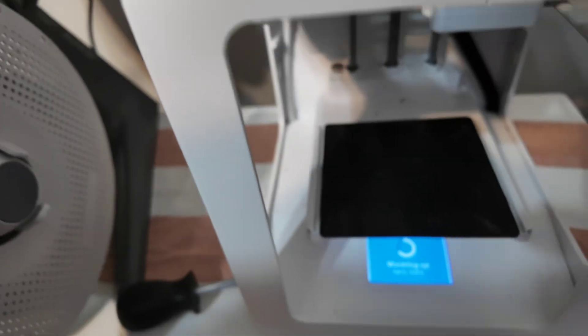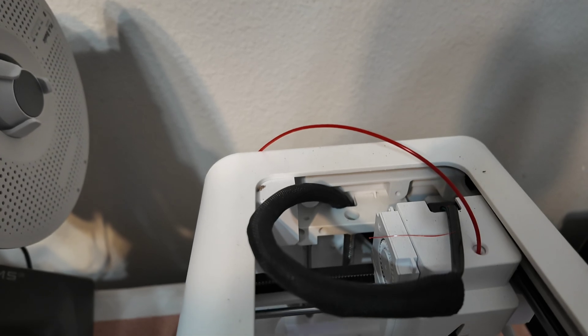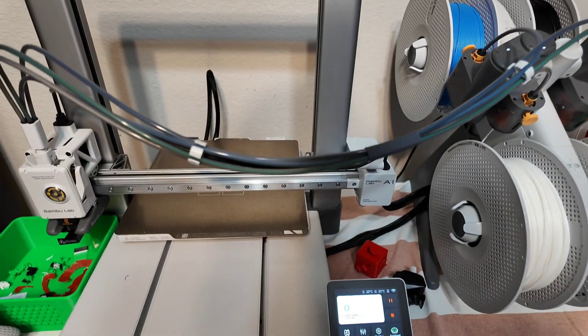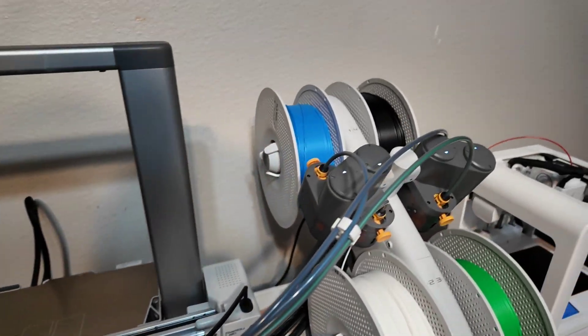It catches what they call 'poop' — the printer waste. The Toybox is limited because you only have one color at a time; you heat it up and change the color manually. The Bambu A1 Combo can do four colors — you don't have to constantly change it, it knows to change on its own. If you have four colors, just print and you're ready to go.